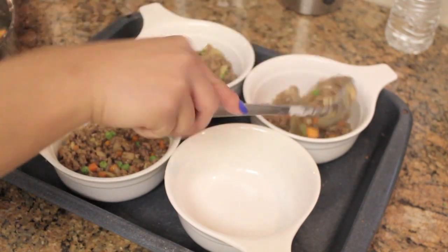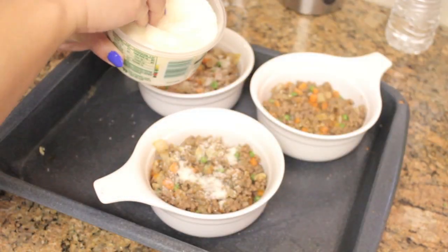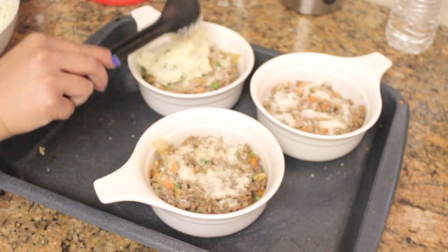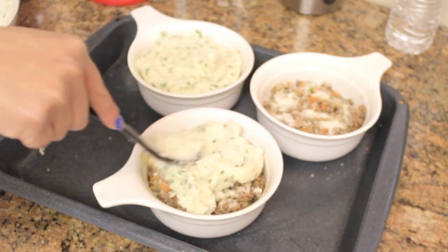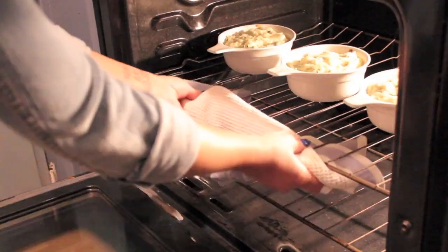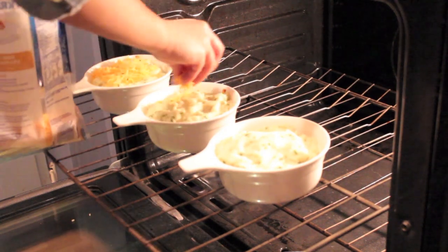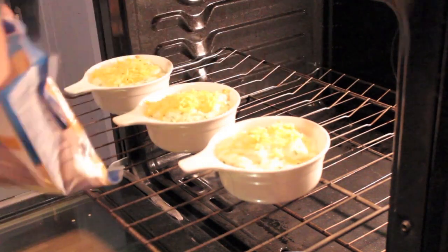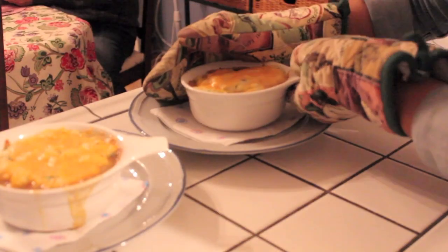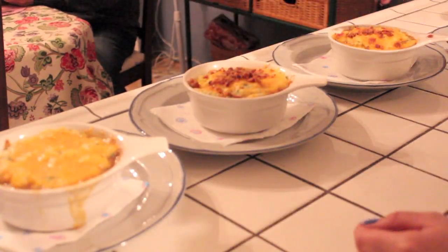Some people like to use a nine-inch pan, but I don't — I like individual serving sizes, so I use little individual ramekins. Place the mash on top in equal portions so no one gets more than another. Put them in the oven at 350°F for about half an hour until everything is melted and nicely crusted. Add some cheddar cheese and serve — say prayers and hit the gym tomorrow!